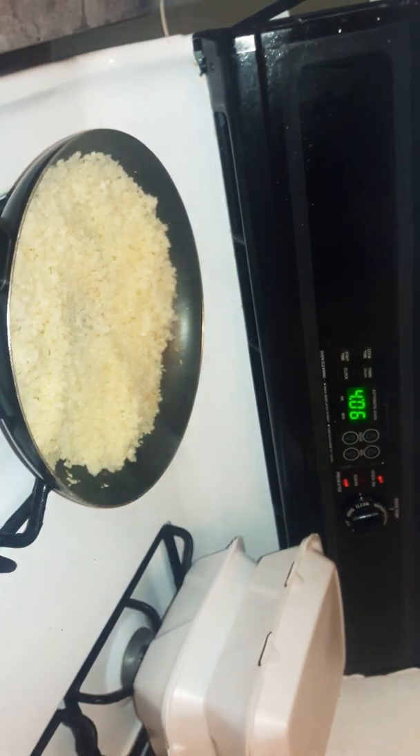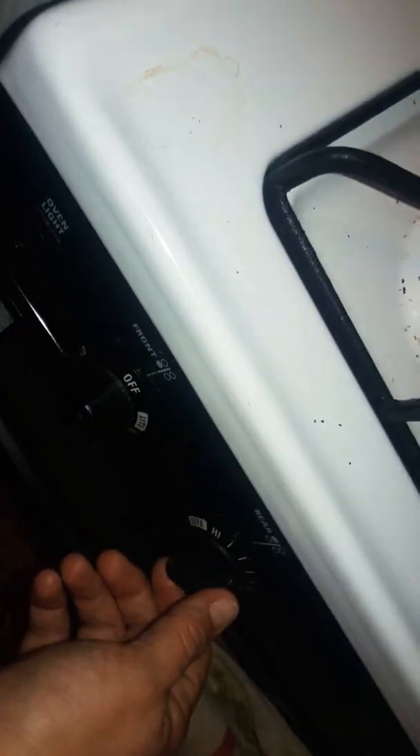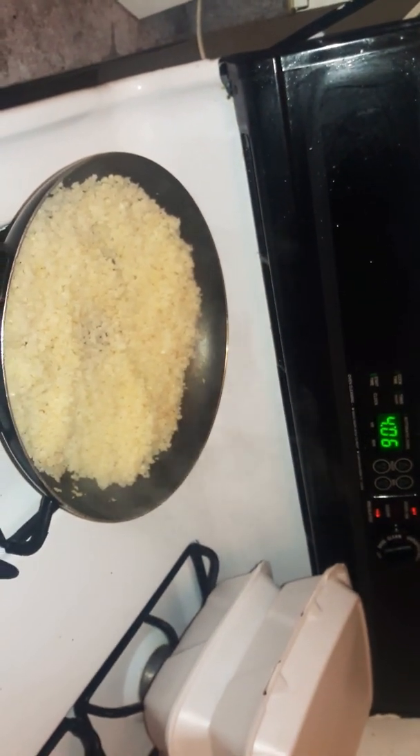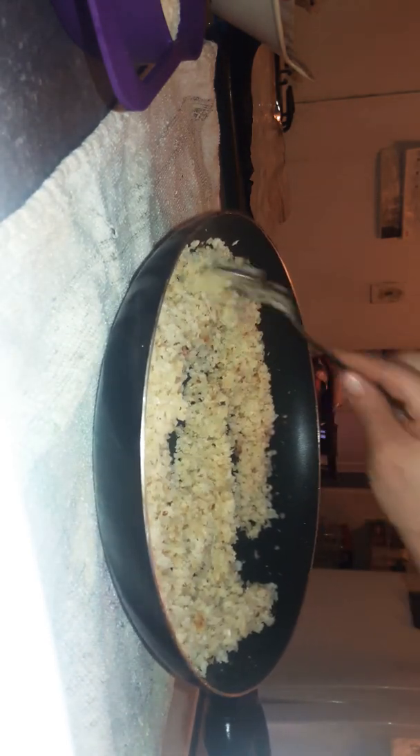After 10 minutes I'm going to turn the heat off and let it sit for another 10 to 15 minutes just to let it cool. Here we have the cooked cauliflower — it did brown slightly, but that's okay. We got a lot of that moisture out.